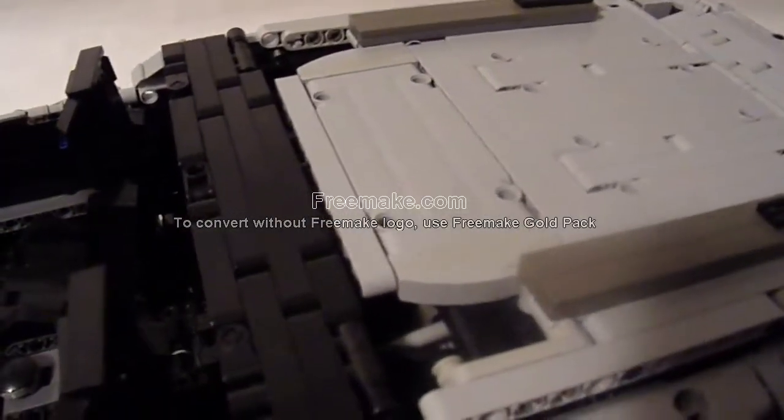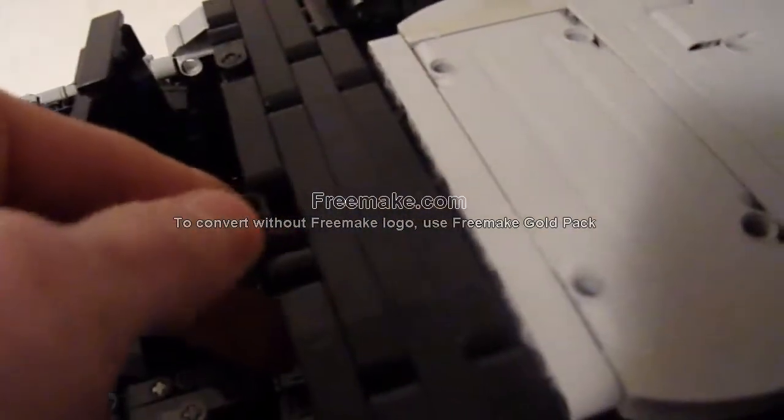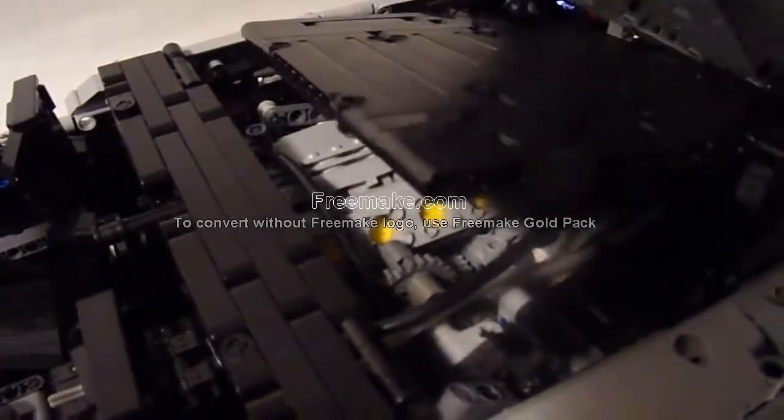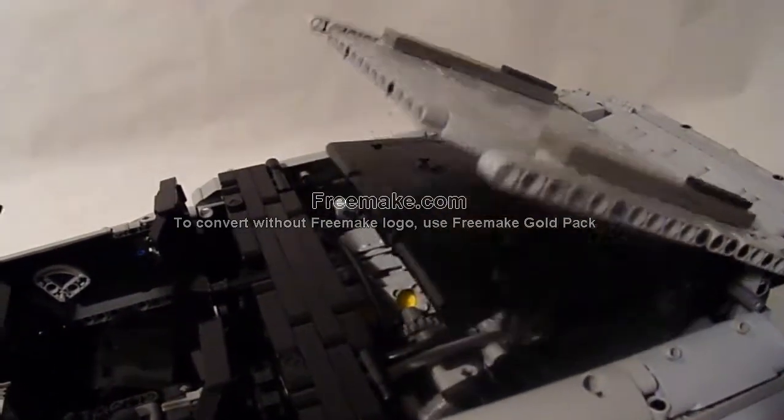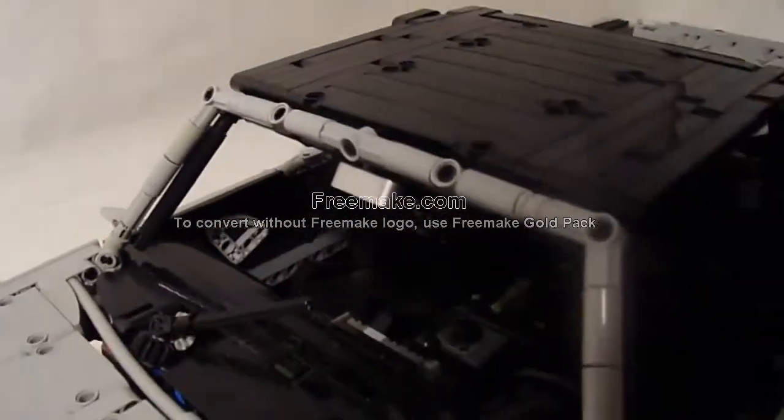The convertible roof is also functional and powered by a Power Functions large motor. In order for it to work, we need to make sure we have the cutouts in place and that it's manually unlocked. It goes up and down. It sits a little high, but I can take a pin from storage and plug it in to keep it down so it looks better.